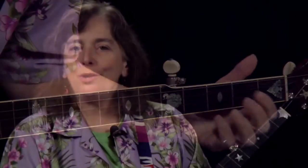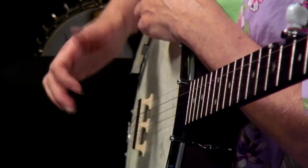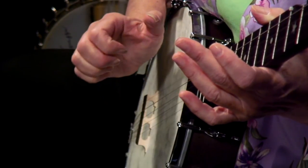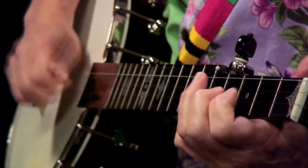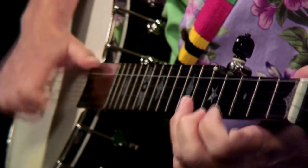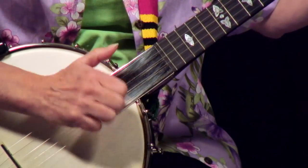In module two of Clawhammer Banjo, we're going to start out with a review of those essential right-hand techniques. We're going to cover how to hold your right hand in the correct place in front of the banjo, brush across the strings, pop the fifth string, play some individual notes, the bum-diddy rhythm, and staying on that fifth string continuously.